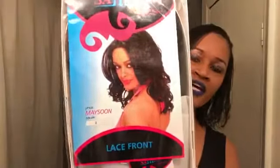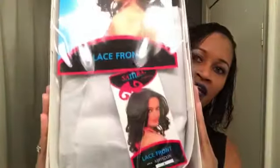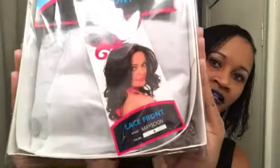It's by the Samra Collection — it's their lace front synthetic wig and the style is Maysoon, M-A-Y-S-O-O-N. I hope I'm pronouncing that correctly. She's in color number two. It did not say anything about being heat safe. This is the actual package — that's what she looks like — and that's the style and the color. So let's take her out.